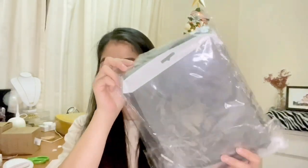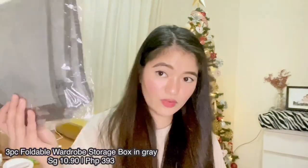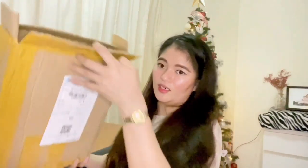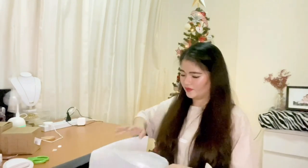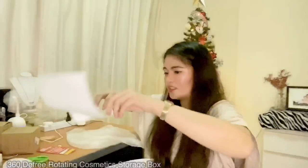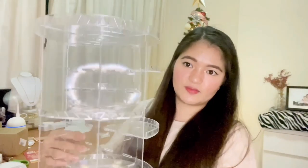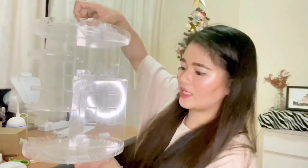Next I have this organizer — I bought three of these. It's an acrylic organizer for make-up, skincare, or whatever you need to organize. It comes with a manual on how to assemble it, and it even rotates! It's a rotating acrylic organizer.